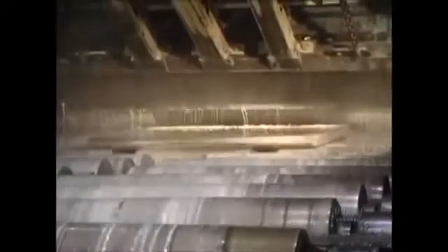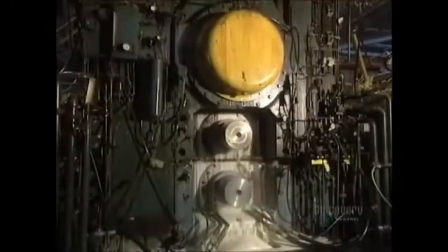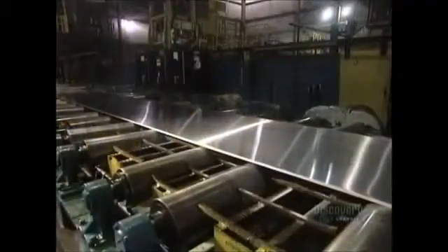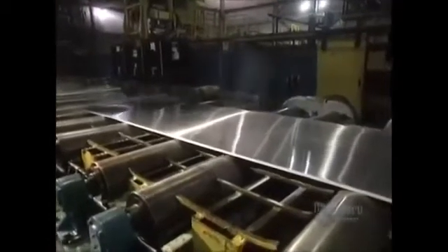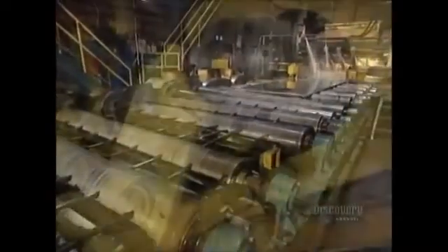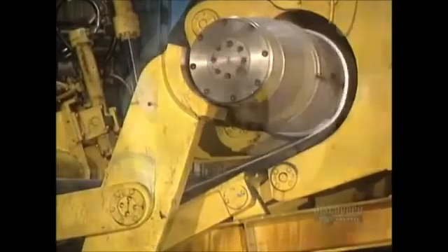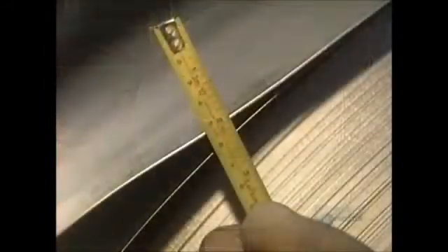The ingot now measures 7 centimeters in thickness and must get down to just half a centimeter. At this stage, the ingot is 5 centimeters thick and measures a little over 9 meters in length. The ingot has now become a 5 millimeter thick sheet, sufficiently thin to proceed to spooling, where it spools onto itself before being sent to the cold rolling mill, where its thickness will be reduced still further.